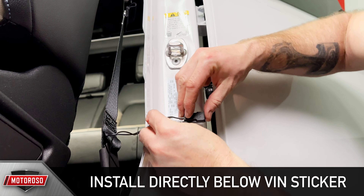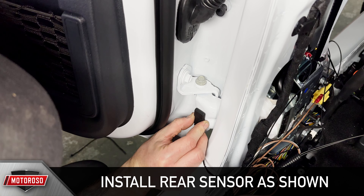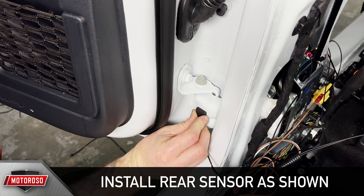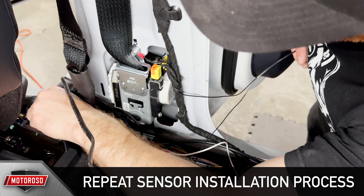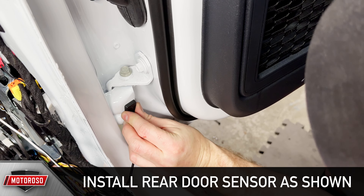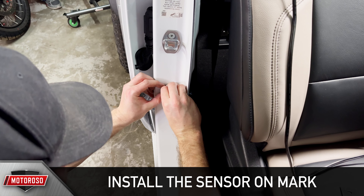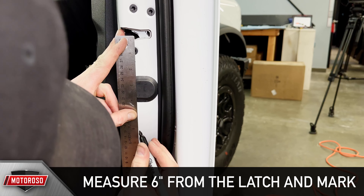Install the driver's side front door sensor directly below the VIN sticker, about 6 inches from the latch. Install the driver's side rear door sensor to the bottom of the hinge as shown. Measure the distance from the center line of the latch to the middle of the sensor, then on the driver's side door, measure from the center of the latch down and mark for magnet placement. Repeat the sensor installation process on the passenger side — connect the ground wire to the seat belt assembly, connect the snap-in bullet connector, and orient your sensors. Install the passenger side rear door sensor on the bottom of the hinge.